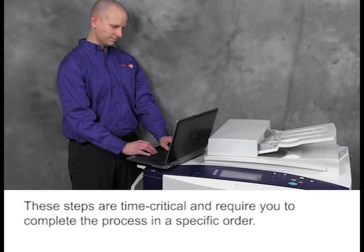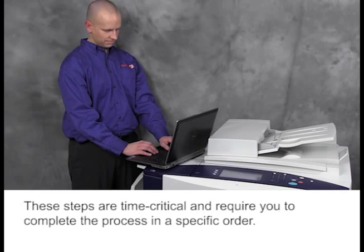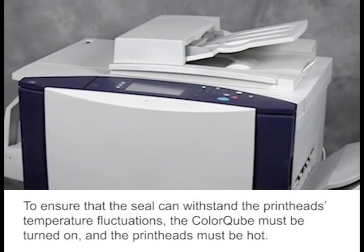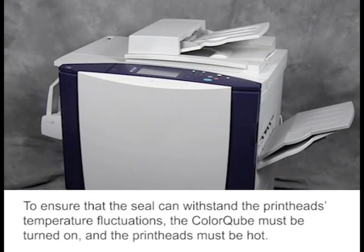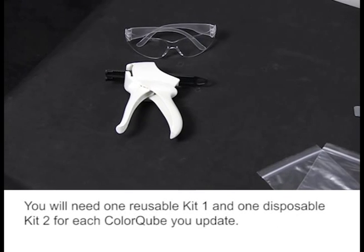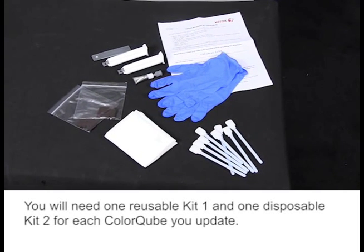These steps are time critical and require you to complete the process in a specific order. To ensure that the seal can withstand the printhead's temperature fluctuations, the ColorCube must be turned on and the printheads must be hot. You will need one reusable Kit 1 and one disposable Kit 2 for each ColorCube you update.